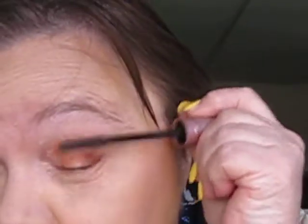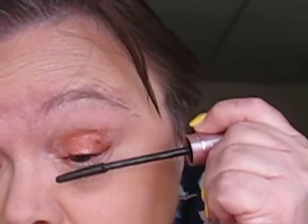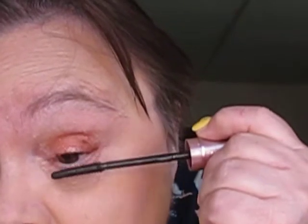And now I'm just going to use my e.l.f. finishing powder again and just go over everything. Very simple look. And then I'm going to use my Sky High Mascara from Maybelline. And I'm ready to go — hopefully it won't rain on me. I like this mascara; it looks really nice.